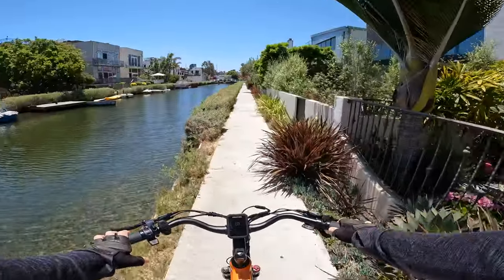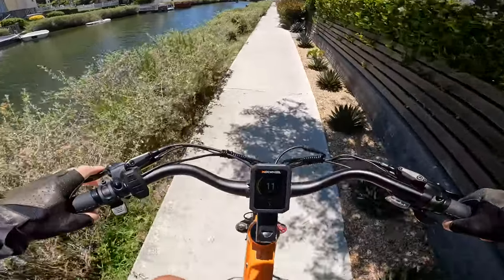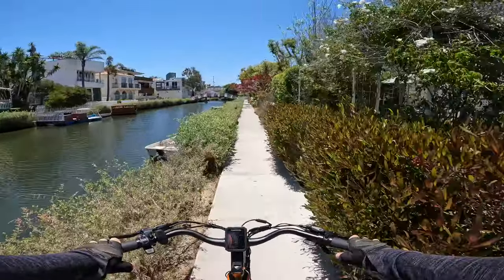Wow, it is really pretty over here. I am enjoying the nimbleness of this bike.